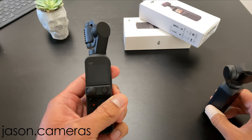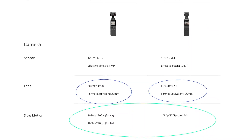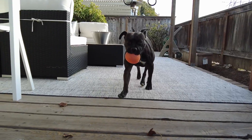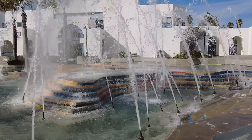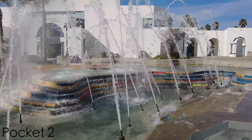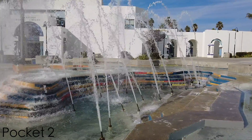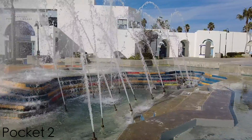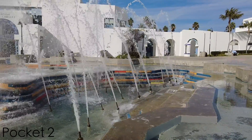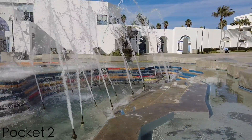Hi everybody! In today's video you will see how the DJI Pocket 2 does slow motion. In comparison, the Pocket 1 does slow motion at 120 frames per second versus 240. But how does that look? Here's a quick comparison mostly focusing on the Pocket 2 on how the slow motion footage looks. Let's do this!